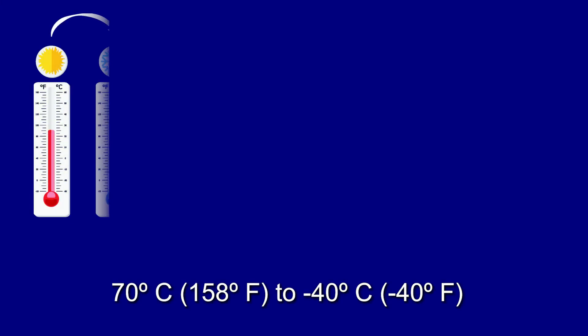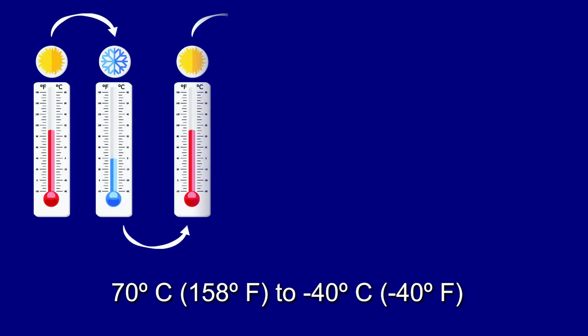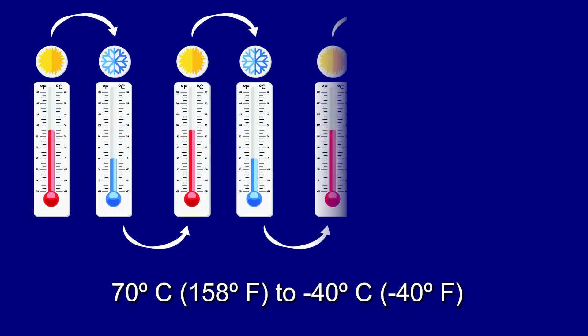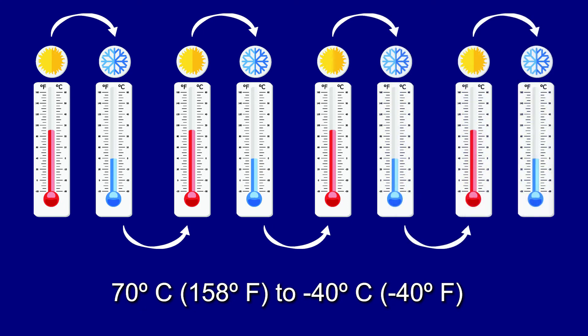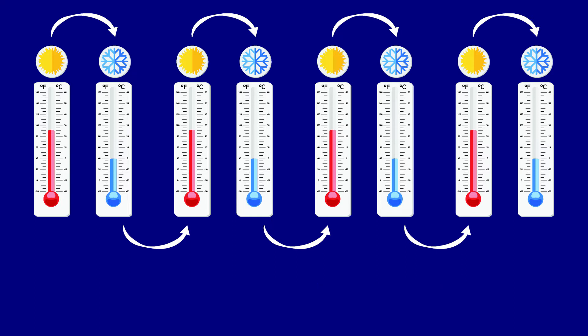Temperature Cycling. The temperature in the chamber was set to 70 degrees centigrade, 158 degrees Fahrenheit. And over a period of 45 minutes, the temperature was dropped to negative 40 degrees centigrade, negative 40 degrees Fahrenheit. This was repeated four times. No functional issues occurred.